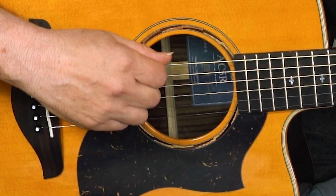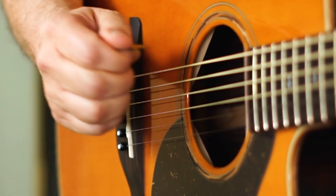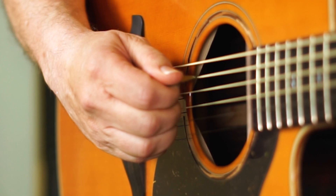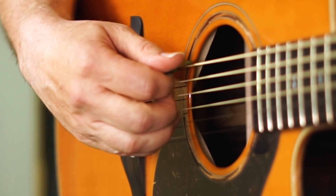When I angle my hand in I'm also pointing my hand in a little bit — I'm not keeping it flat to the guitar. I used to do that, but I found that by just angling my hand in a little bit it actually helps me hold on to the pick.